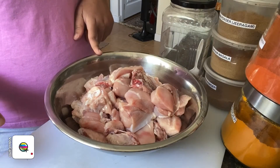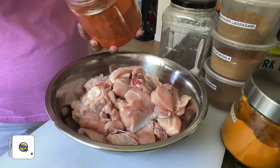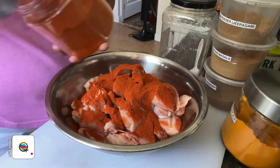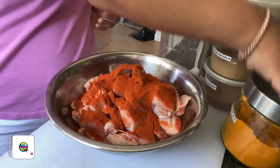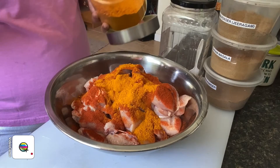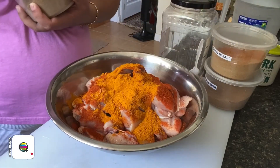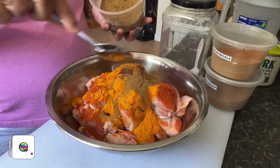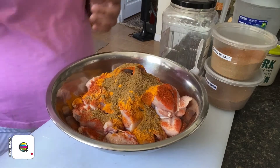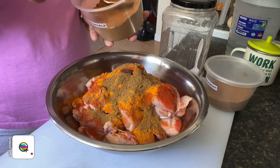I've got my chicken here and we're going to add in the chili powder — two tablespoons. If you're using half a chicken, you can use just one. Then we're going to add two teaspoons of turmeric powder, two teaspoons of cumin powder. If you feel the spice is too much, you can always use one teaspoon. Then garam masala — about two teaspoons.